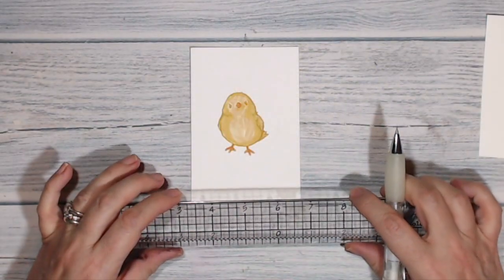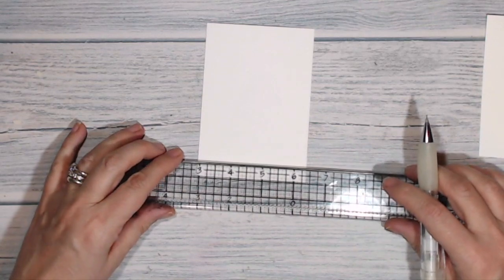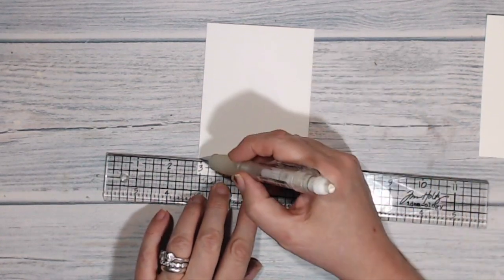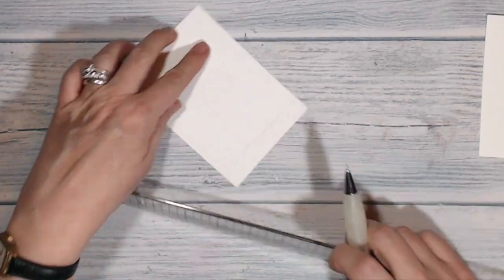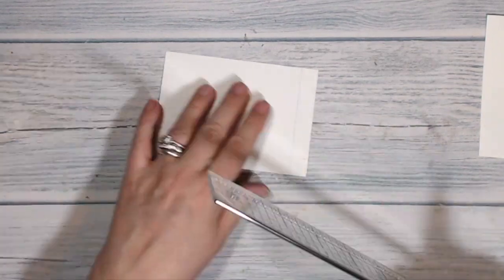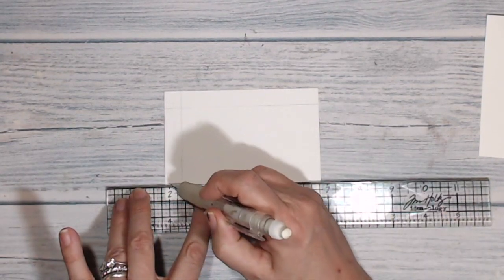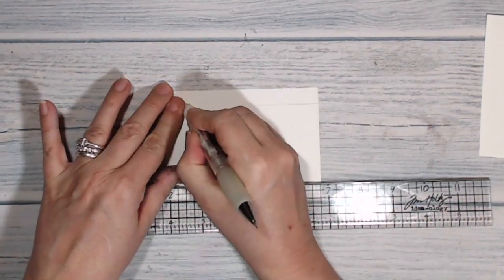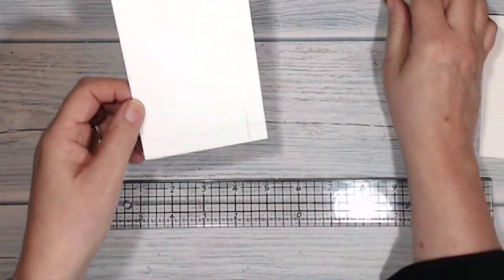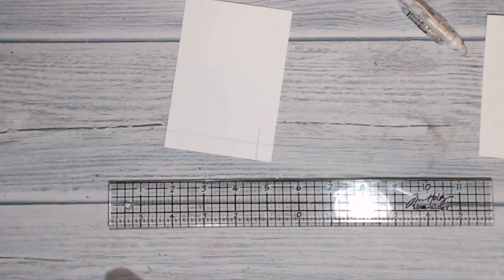While my Stazon is drying I'm going to do some measuring on the base of this card. I'm going to work on the reverse of the card and measure up half an inch from the bottom and half an inch in from either side. Actually I really only need to be down there, so I should erase the marks further up because that bit is probably going to show when it's all done.